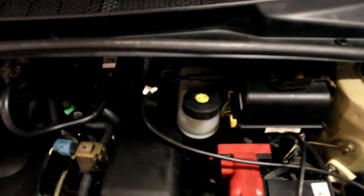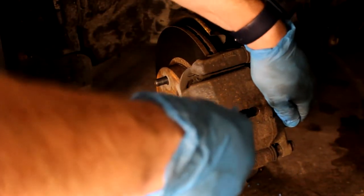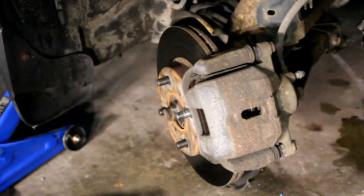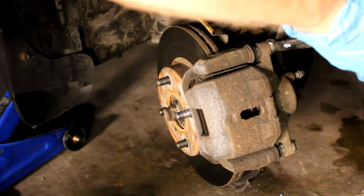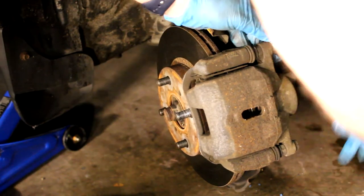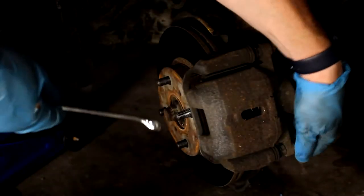Wheel cylinders typically use a C-clamp, but in this case a Toyota is very easy — you can use a screwdriver to open up the caliper, effectively spreading the pads apart. When you do that, it shoots fluid right back into the master cylinder. Checking the fluid level in your master cylinder is actually a great indication of the wear on your brake pads. You don't have to take the wheels off or look — if your fluid is low, you know your brake pads have worn.